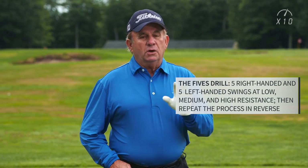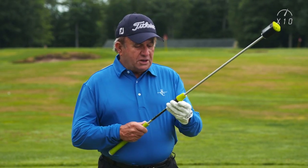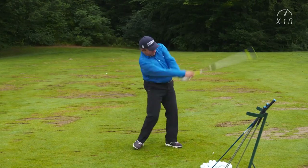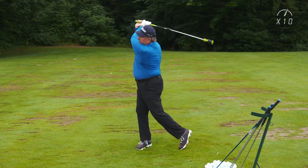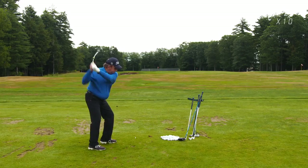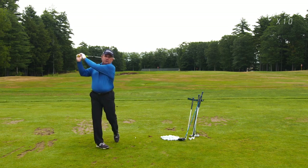You do this at home, you do it in the evening, whenever you have a chance to get yourself worked out. You're going to get your heartbeat up, you're going to have a cardio workout, and you're going to make your golf game better. So we're going to start off on two — make five swings. Once you finish those five, make five left-handed. Then go to four, five, or six in the mid-range and do exactly the same thing: right-handed, then left-handed.